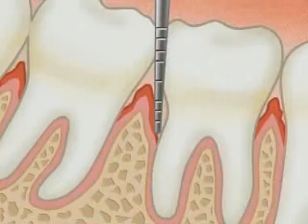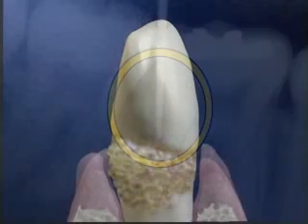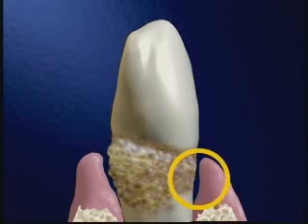With periodontal disease, the sulcus deepens — it's now greater than three millimeters and we call it a pocket. Another problem in periodontal disease has to do with the shape of the roots.